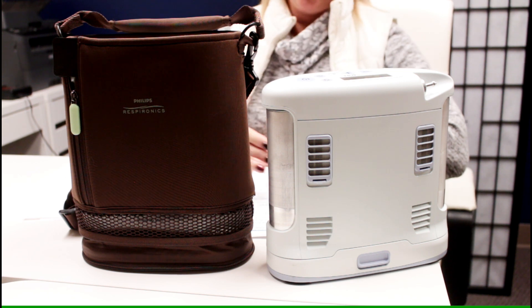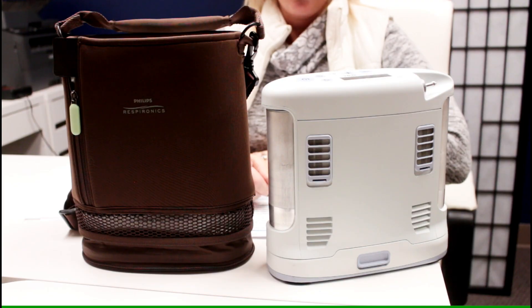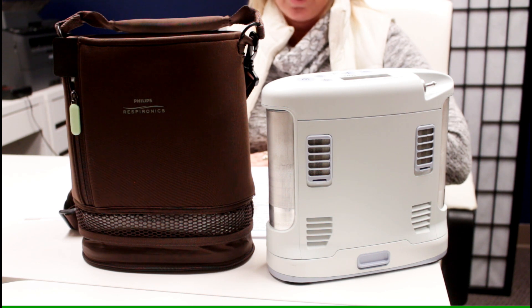Depending on where you live, what is the storage temperature of your oxygen concentrator? Due to the delicate nature of concentrators, you should be aware of the recommended humidity ranges for storing your oxygen concentrator.